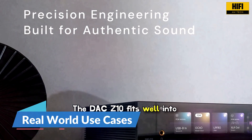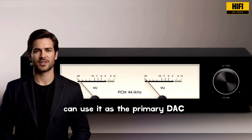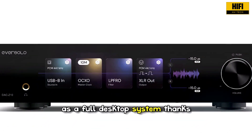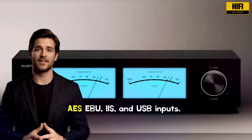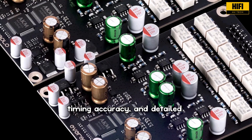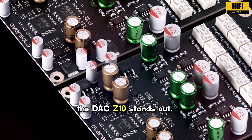The DAC Z10 fits well into several types of systems. Audiophiles with a high-resolution server or streamer can use it as the primary DAC and preamp. Headphone listeners can use it as a full desktop system thanks to the built-in amplifier. Users with multiple digital sources can take advantage of the dual optical, dual coaxial, AES-EBU, IIS, and USB inputs. Anyone who values low noise, timing accuracy, and detailed playback will understand why the DAC Z10 stands out.